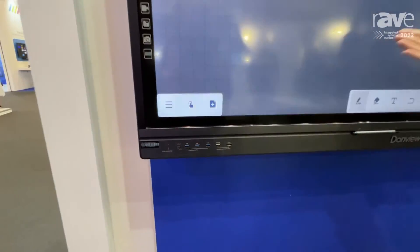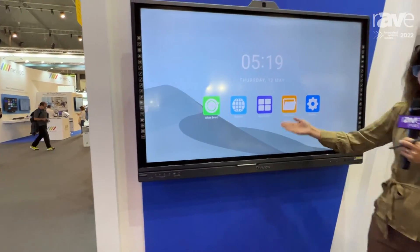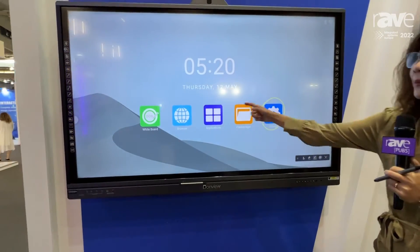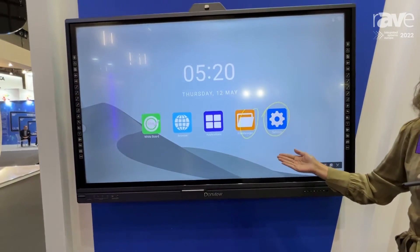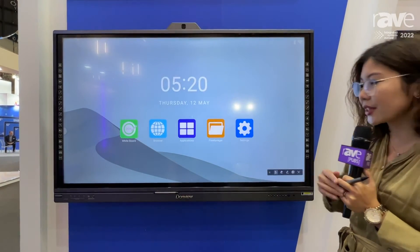If you want to go to your desktop system, you just click on this. Now it's in your system and you can annotate easily. Just click on this when you have a presentation in PowerPoint — you can easily annotate it or go back to your desktop by simply clicking on this icon.